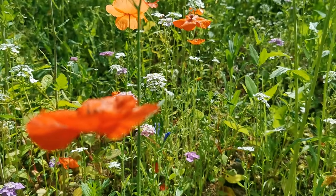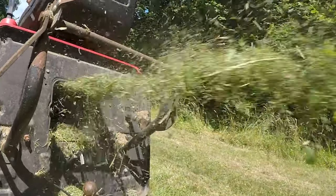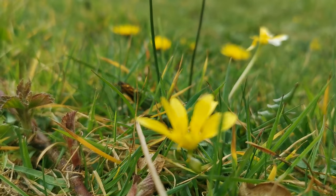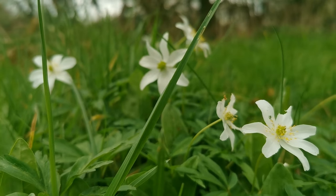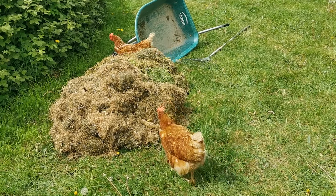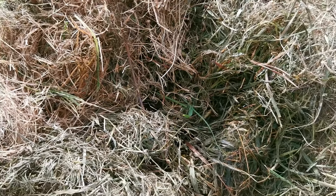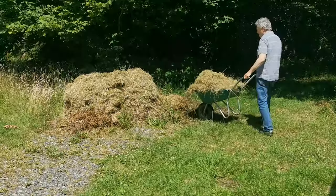If you want to encourage wildflowers in your meadows you can't leave cut grass lying around as mulch, because that creates nitrogen which enriches the soil, and wildflowers will only grow in poor soil. So we had to collect it all up, and acres of meadow creates acres of cut grass. Soon we had huge mountains of the stuff mouldering away all over the place, each one turning into a pile of green sludge.